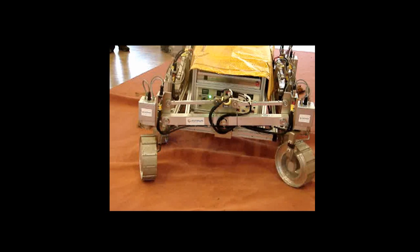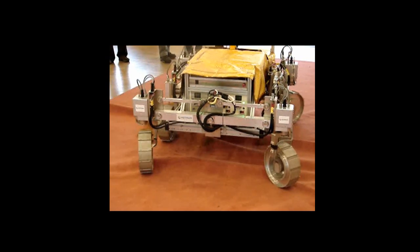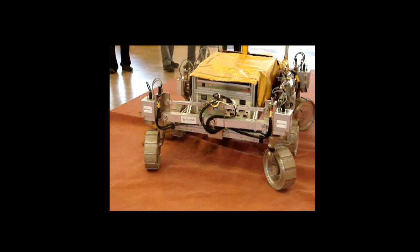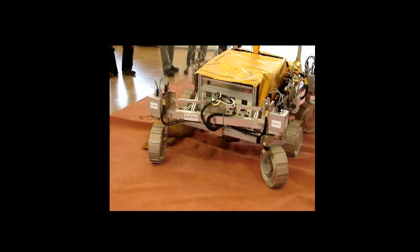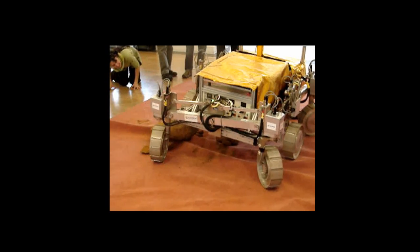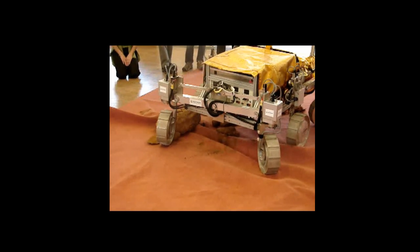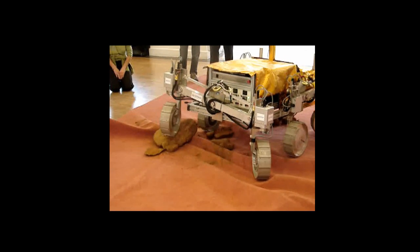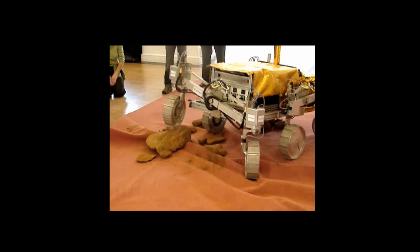Here's the rear wheel suspension in much more detail, because it's shot from a closer point of view. You can actually see the rear wheel being kept level, while the connecting bar changes its position relative to the ground to accommodate uneven terrain.